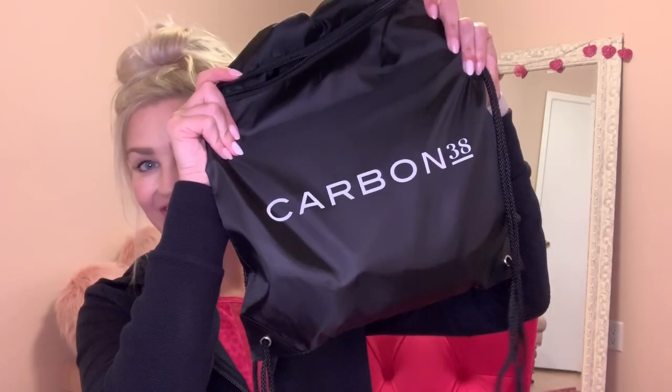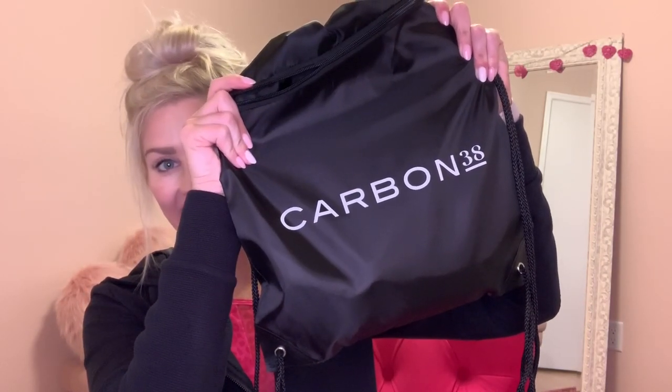Hi lovelies, and welcome back to my channel. Thank you so much for dropping in. I have a quick little try-on haul with a new athleisure company that I'm trying out for the first time, and it's from Carbon 38.